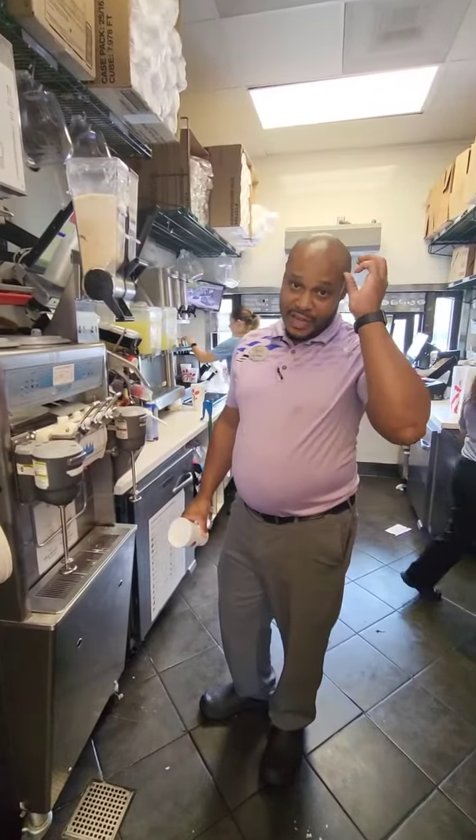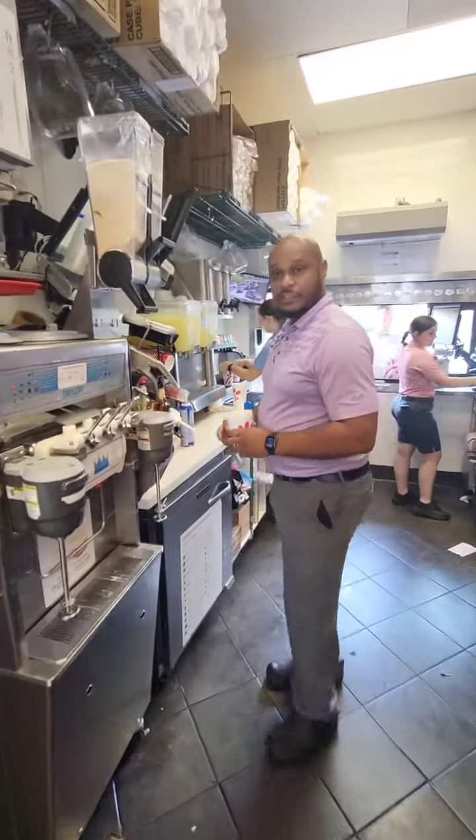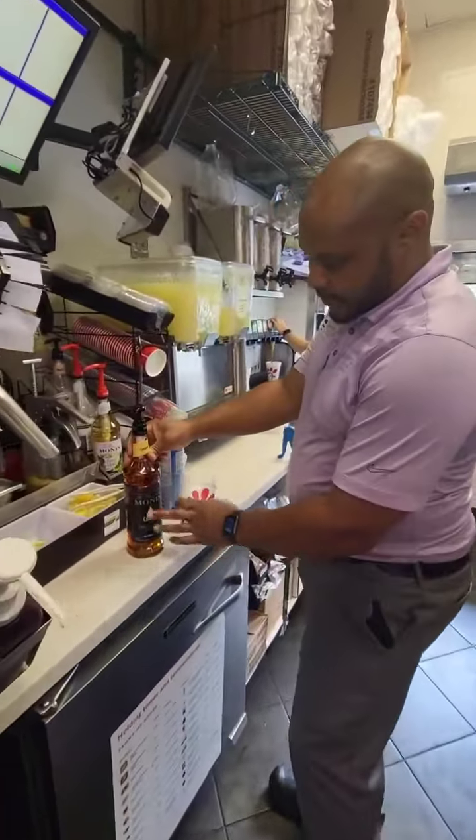Hello team. Today I'll be showing y'all how to make our new caramel caramel milkshake. First thing you want to do is come over and put two pumps of our caramel syrup in there.